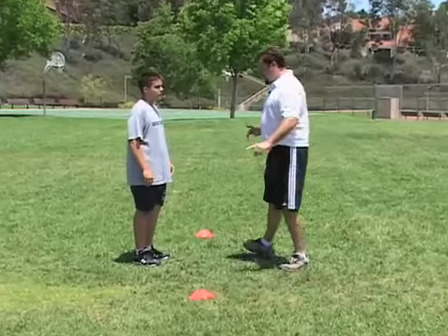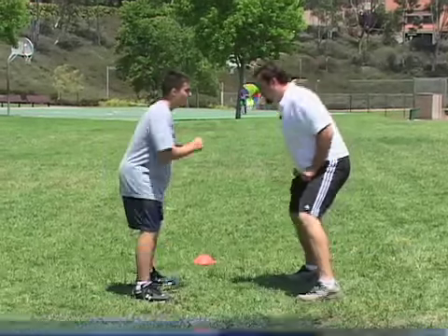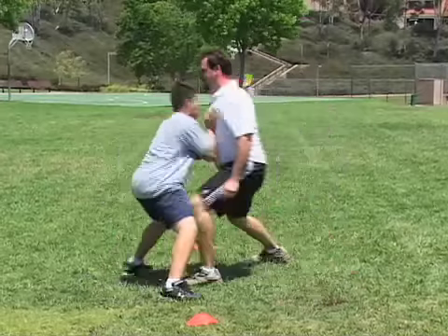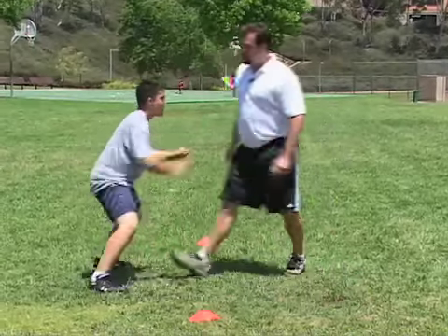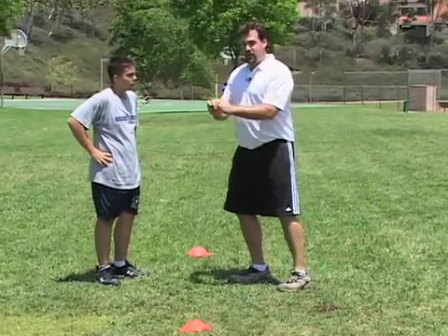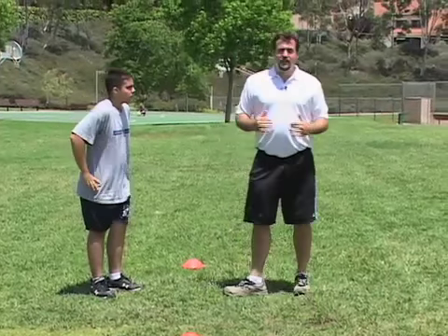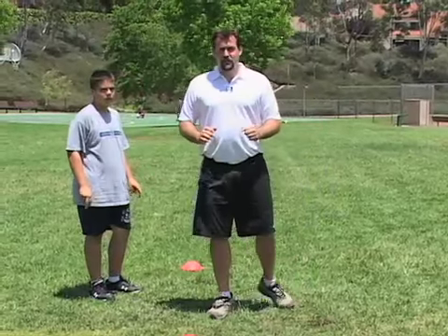The next segment is the same mirror drill except now when I come into his punch zone, he's going to punch. Here we go — ready, set, go. Good, there you go, punch hard. Good, relax. Notice how he's waiting for me to come to him — he's not lunging. He's staying with me no matter where I go, but he's being patient, waiting until I come into his punch zone. You never want to lunge in pass protection.